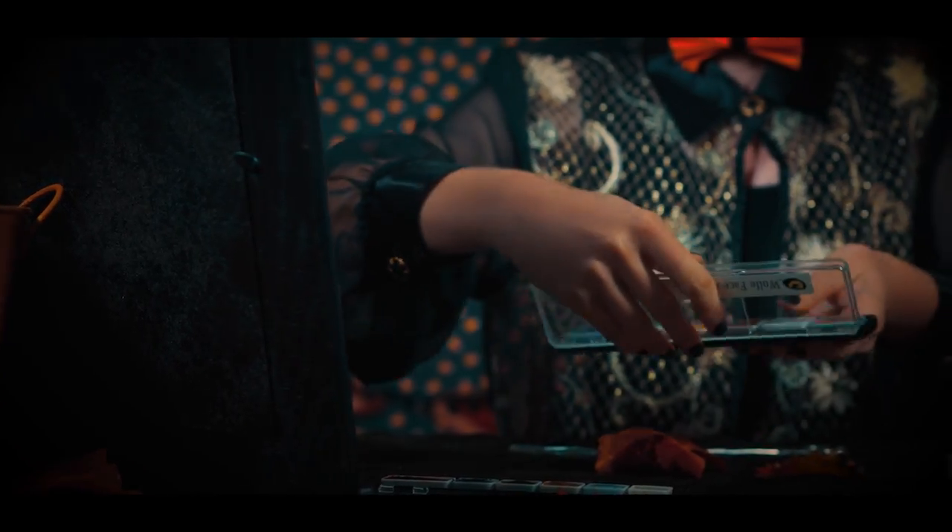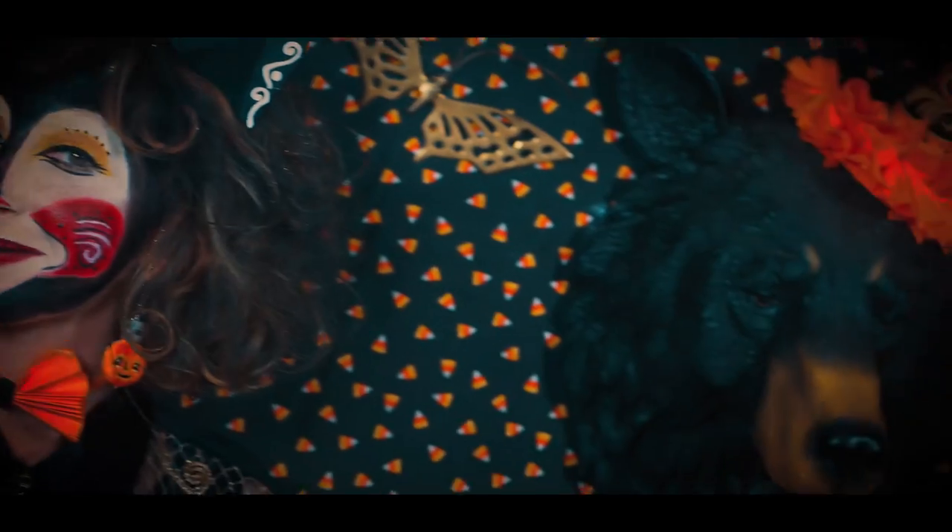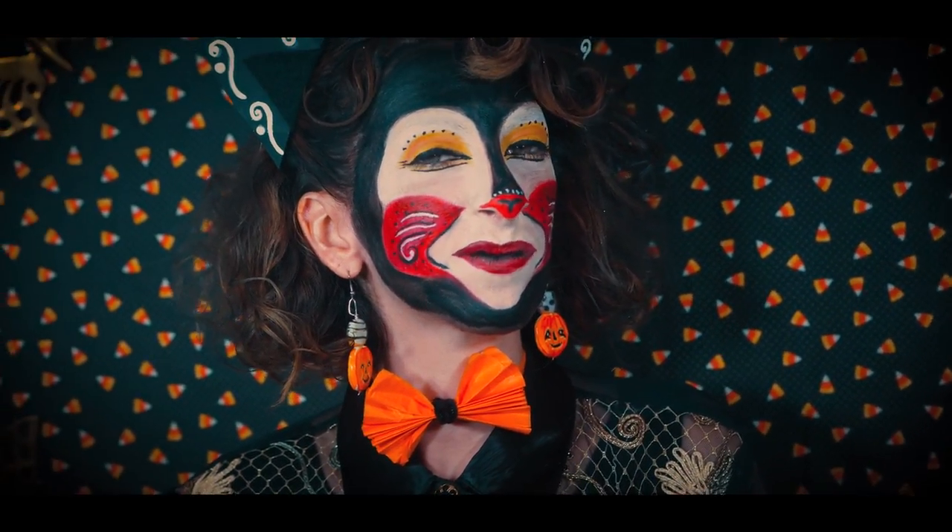Hello there, my name is Sophia. Today I will be doing an inspired look by Joanna Parker's artwork. This here is the cat look I will be creating today.